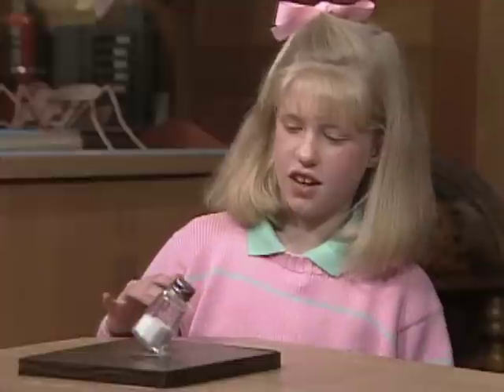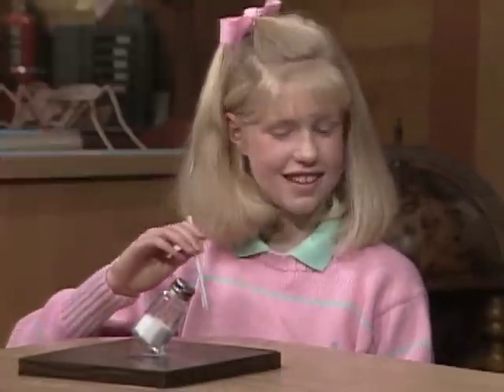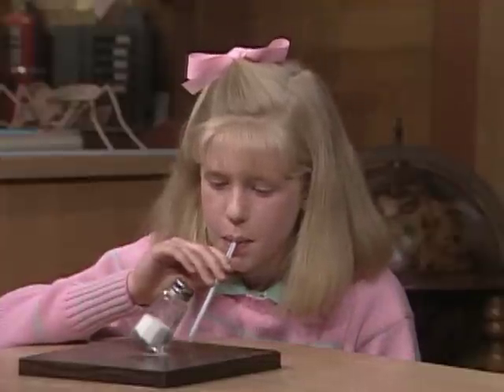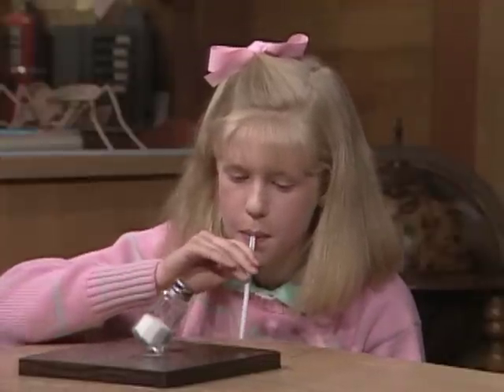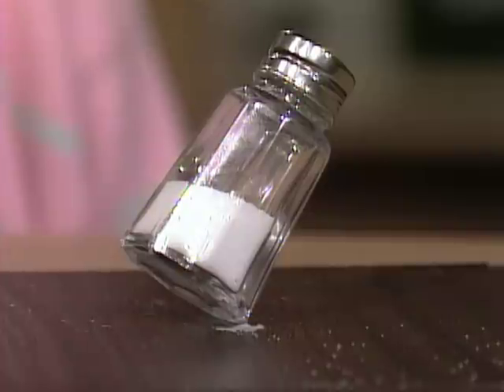What's the straw for? Well, with the straw you can blow the salt away, and it certainly makes it really mysterious. Okay, carefully blow the salt away. And now people will wonder how in the world did Vanessa ever get the salt shaker balanced on edge. Very good — congratulations, it's a good trick! Thank you.